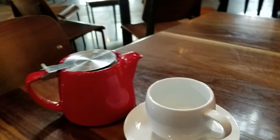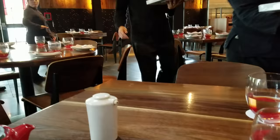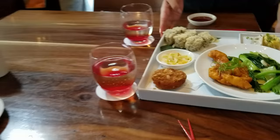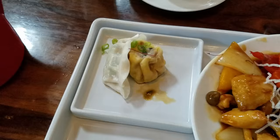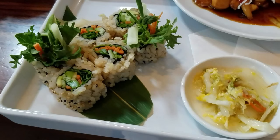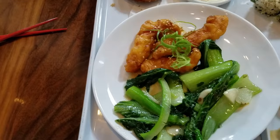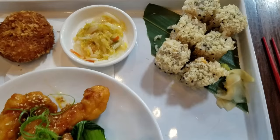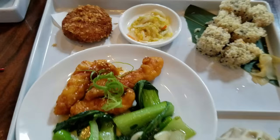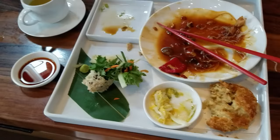Finally the food came — we waited forever. I ordered the kung pao chicken, and you can see the veggie sushi roll with brown rice. My husband ordered some sort of orange chicken and also got a brown rice sushi roll. There were some pickled seasonal vegetables and chicken dumplings — very tasty dumplings. I loved my meal; you can see how much I ate.